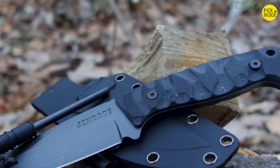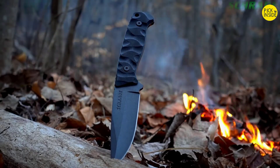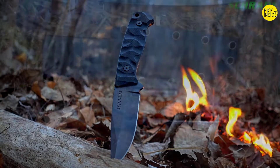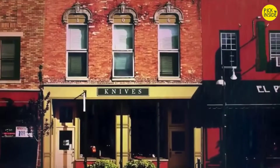Ready for adventure, crafted from premium materials, and built for a lifetime — this is the Schrade SCHF-59 full tang fixed blade knife. Find the SCHF-59 online or at your favorite local retailer.